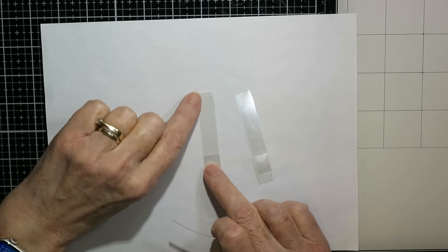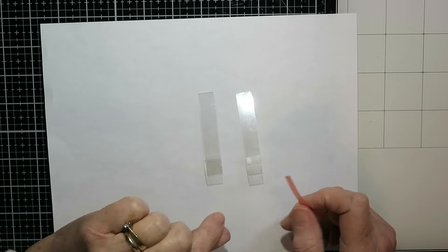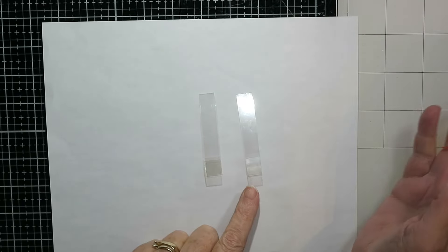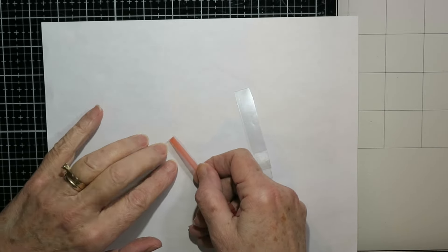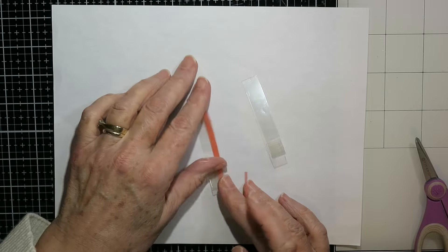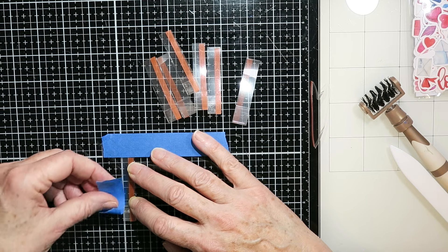You have a choice here: if you put tape on the left side and line them up that way, the whole mechanism is going to go off to the left. If you put the tape on the right side, the mechanism will go to the right. For these cards today, I did one example of it going to the left, but I am going to put the tape on the right side of each of these tabs.